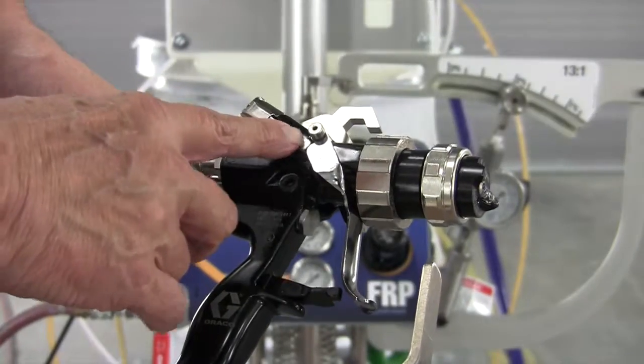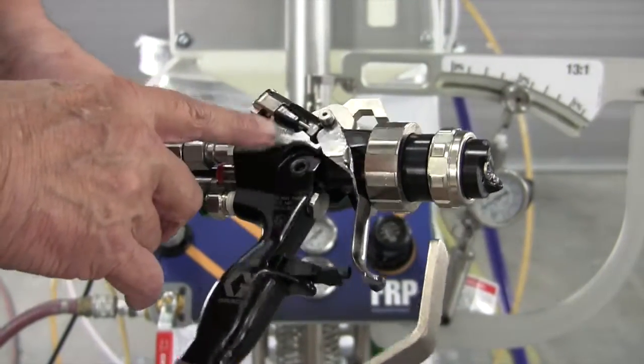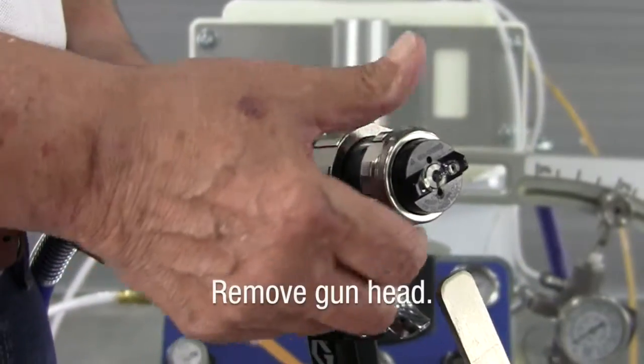It's going to work right in here, which is your pins for pushing the clamshell back to activate the needle. We want to make sure there's no residue here. We want to go ahead and remove the head.